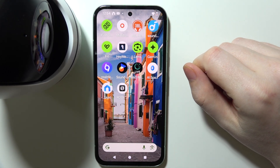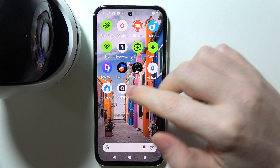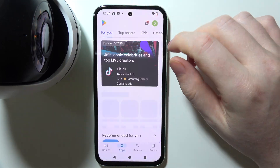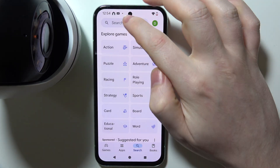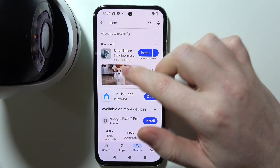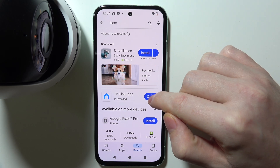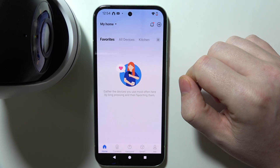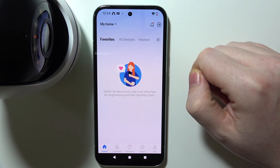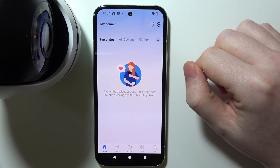To connect your Tapo C500 camera with an Android phone, first you need to download the Tapo app from the Google Play Store. Search for Tapo and when you find it, download it and open it. You also need to create or log into your existing account, and after that you'll see a panel like the one shown here.